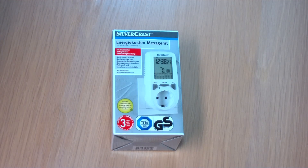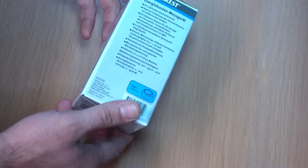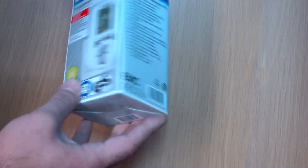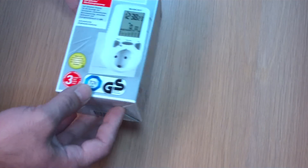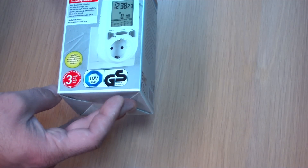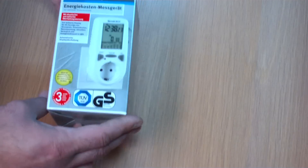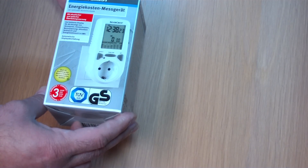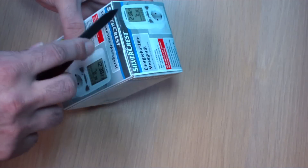Sorry about my English. This meter is a quite cheap meter. Normally they cost a lot more than this. You get 3 batteries in it. It is a quite nice box, to be honest, for its price. And you get 3 years warranty with it. Let's open it up and see how it looks like.